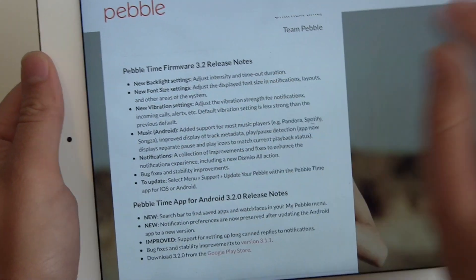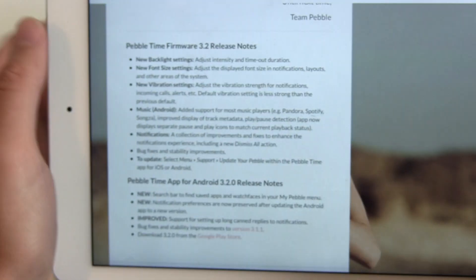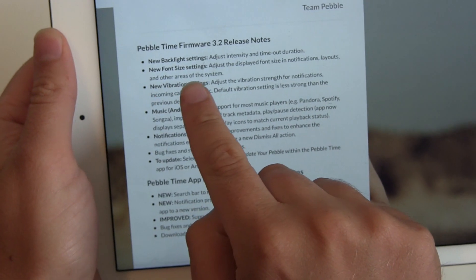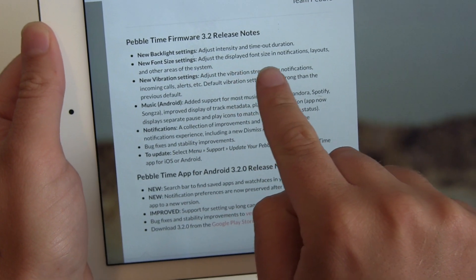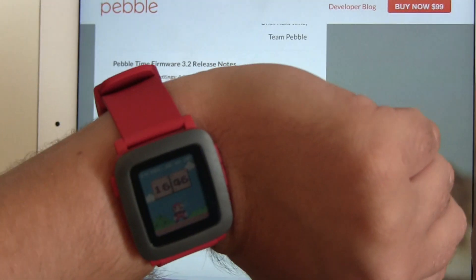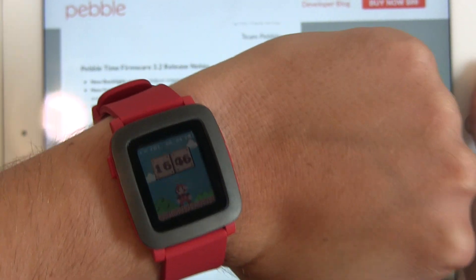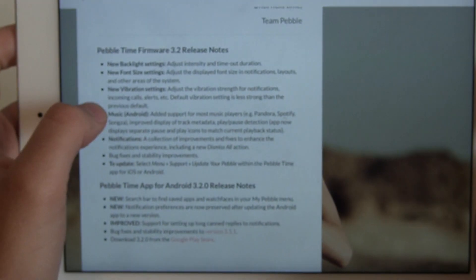I'm really happy that I get this update now while I'm still trying out the Pebble. The second feature is a new font size setting — adjust the display font size in notifications, layers, and other areas of the system. For my eyes the current font size is okay, but a little bigger would be better for some people.